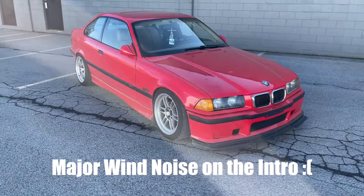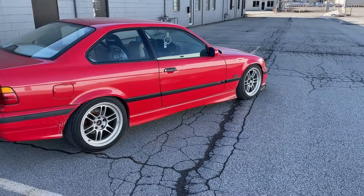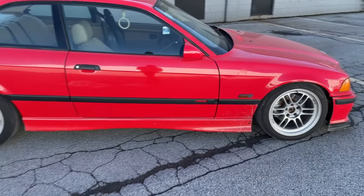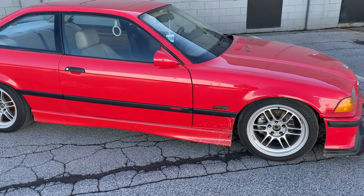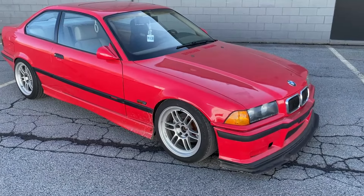This is my '94 321. I'm going to be doing a Swift spring 14k upgrade — it's got 12k ibachs right now and there's a little too soft a ride. Height probably needs to go up a bit, but I like the way it looks, so I want to keep it the same height while not having that rear roll. I'm not really looking to upgrade the sway bar right now — I want to do the spring upgrade first.